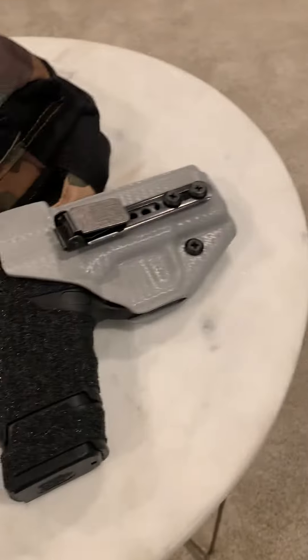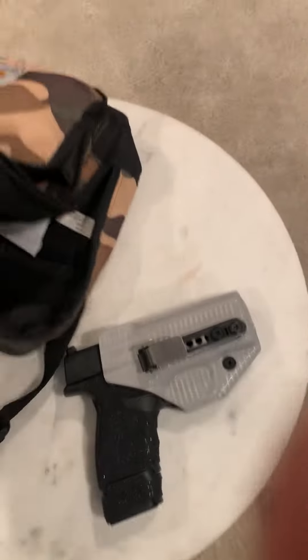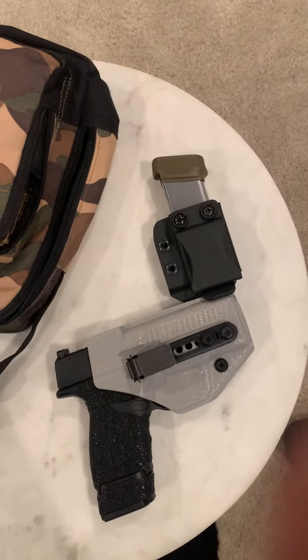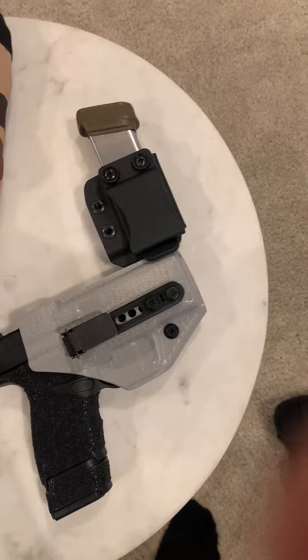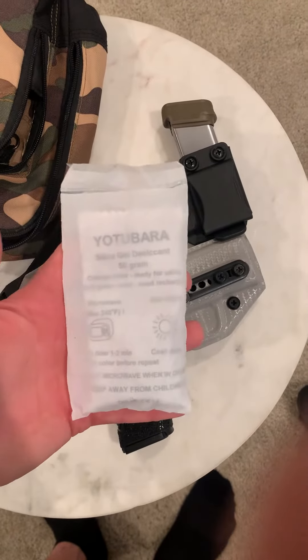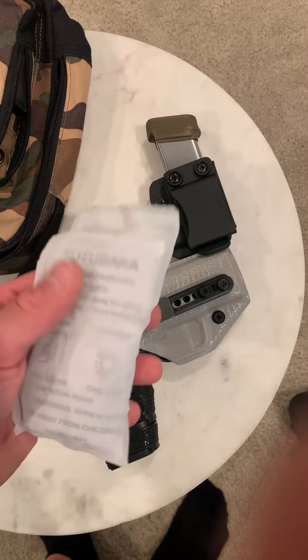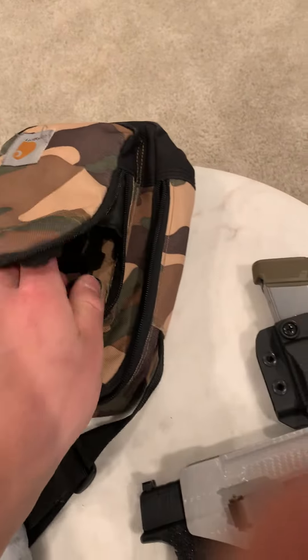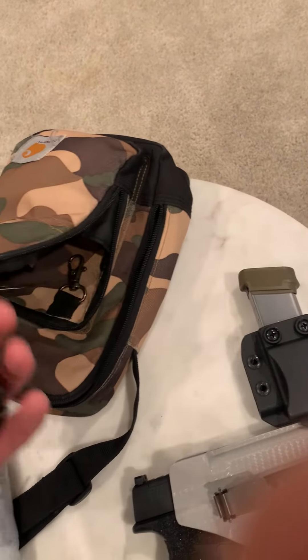In the main compartment, it fits basically a Glock 19 size firearm. Right now I have my Hellcat in there. I also have my backup 13-round mag, and like with all firearms, I keep something to keep the moisture away — just a bag like this in there. It's also protected by this lens.